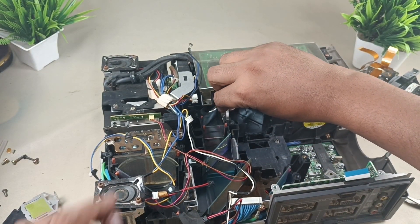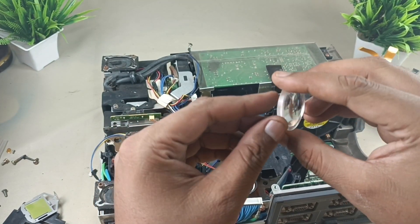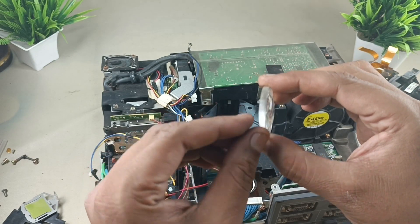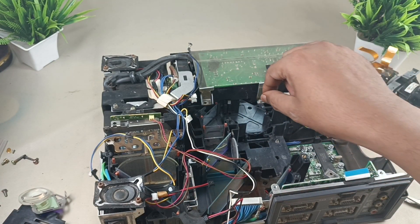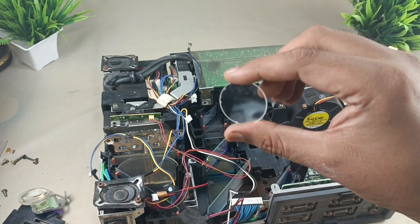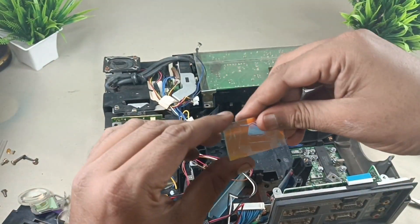Now there is one more concave lens — see the thickness here. I am keeping this aside. These are mirrors. There is one more lens here — a concave lens.